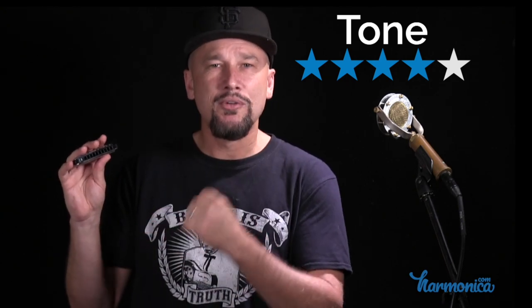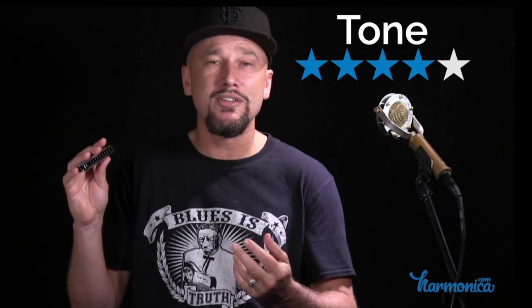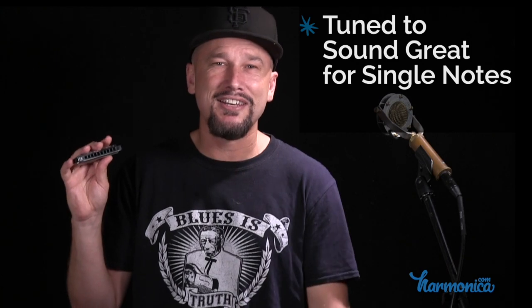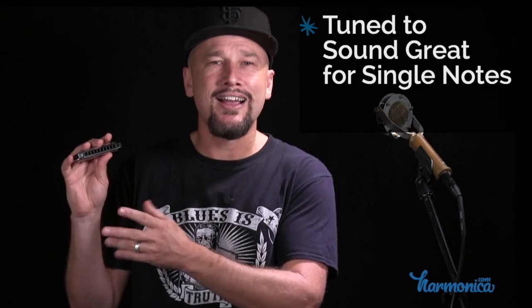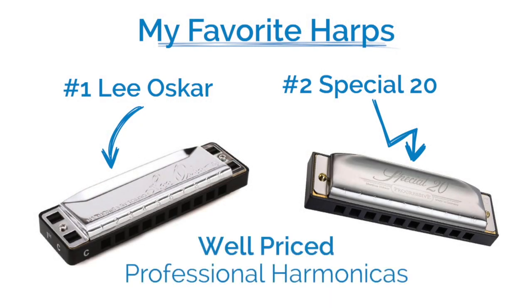Because of the way it's tuned, it really sounds better for single notes, whereas the Special 20 is tuned to sound great when you play chords. So if you're going to play a more chordal style — a more folksy, Bob Dylan, Neil Young kind of approach with double stops and chords — the Special 20 might sound a little bit sweeter in that capacity. If you're playing single notes, you might enjoy the Lee Oscar a bit more. The Special 20 and Lee Oscar are fairly comparable in price, and both are excellent professional quality harmonicas but not super expensive.